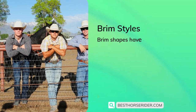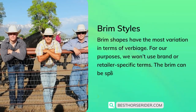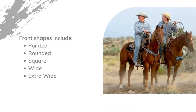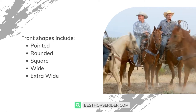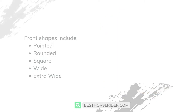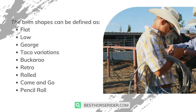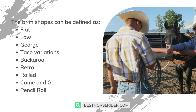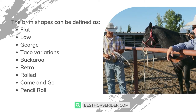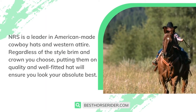Brim styles have the most variation in terms of verbiage. For our purposes, we won't use brand or retailer-specific terms. The brim can be split into two categories: creasing shape and front. Front shapes include pointed, rounded, and square, as well as wide and extra wide. Brim shapes can be defined as flat, low, George, taco variations, buckaroo, retro rolled, come-and-go, and pencil roll.